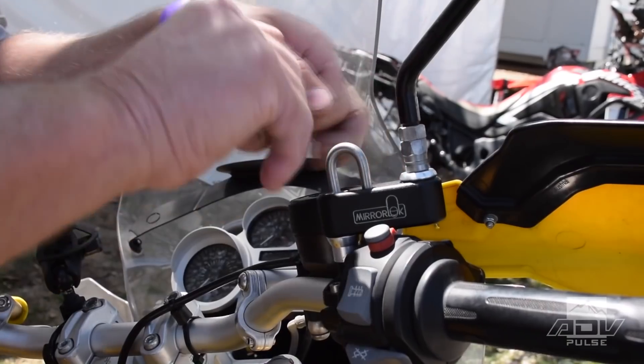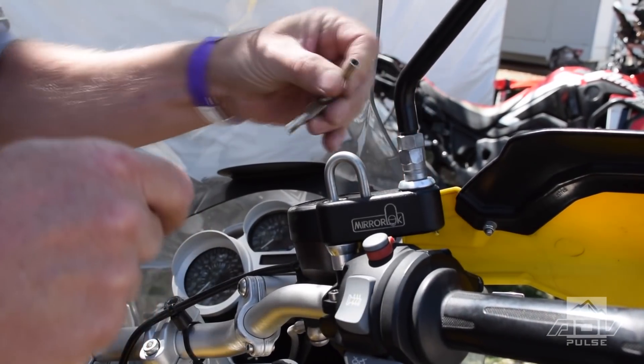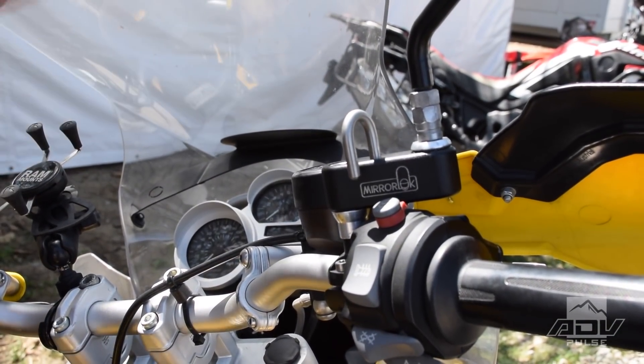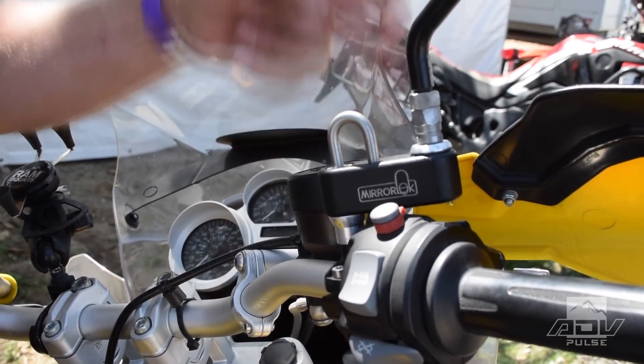We also make a cable for your jacket. So you put the cable through the jacket and lock it in place. Now you've got two helmets, two jackets, easily locked. You can get these at www.motomanufacturing.com.